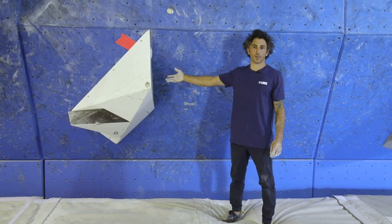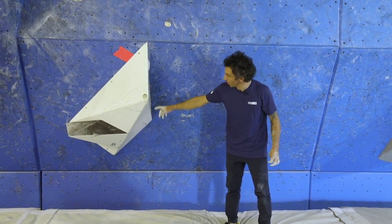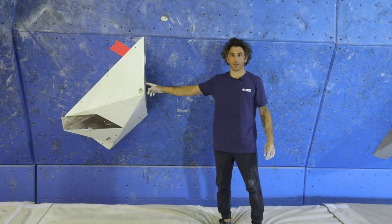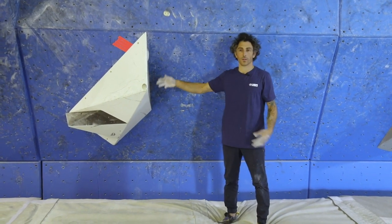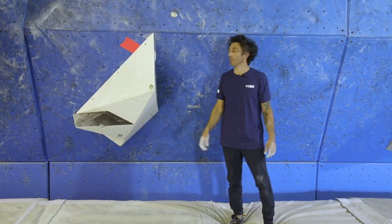This start is an example of all four points of contact on one hold. Note again that the hold is everything that is on this volume because it's screwed to the volume, so it counts as part of the hold. These two screw-ons are also counted as part of the four points.